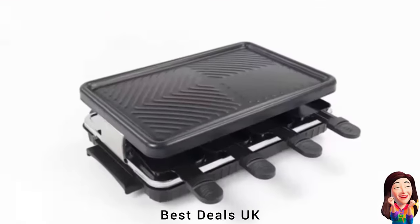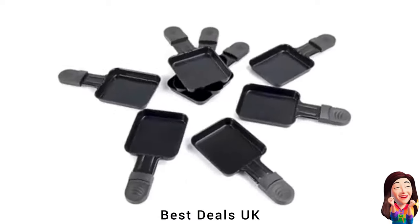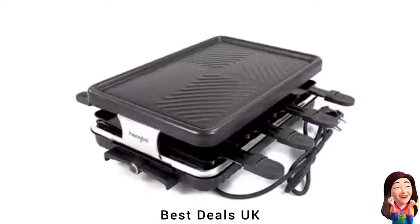15. Grill: This multifunctional raclette grill machine lets you cook meat, fish, veggies, and bread. Product link is given in the fifteenth link.